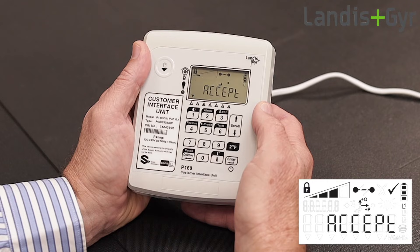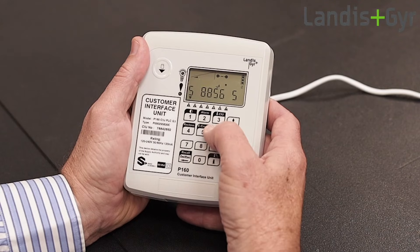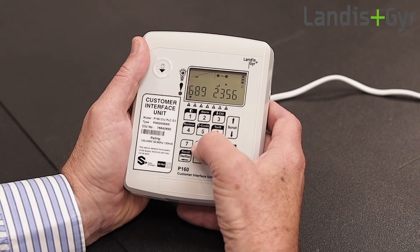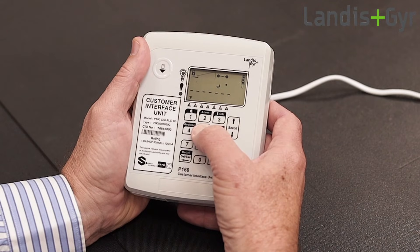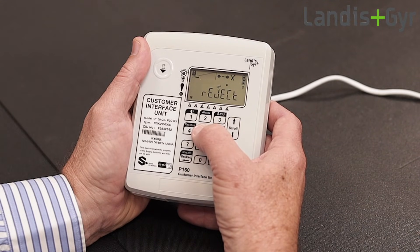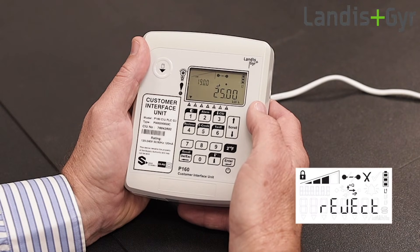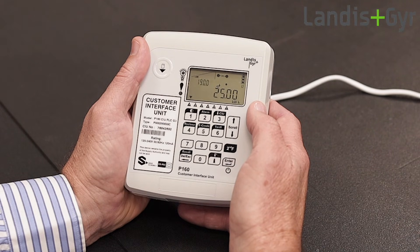When the token entry is successful, the display indicates token acceptance. If the CIU rejects the token entry, try entering the number again, but if the token is still rejected, log a call with your electricity service provider and keep the token receipt as reference.